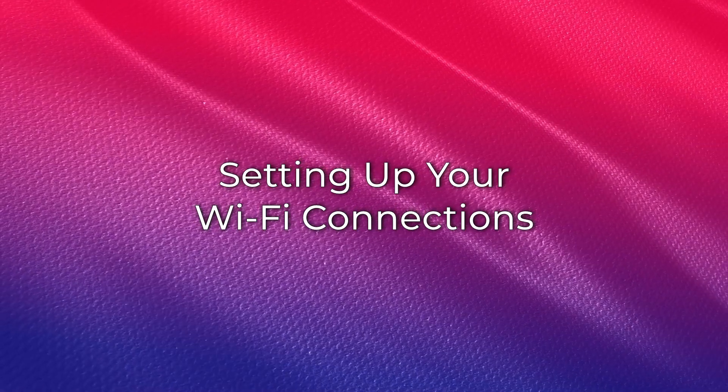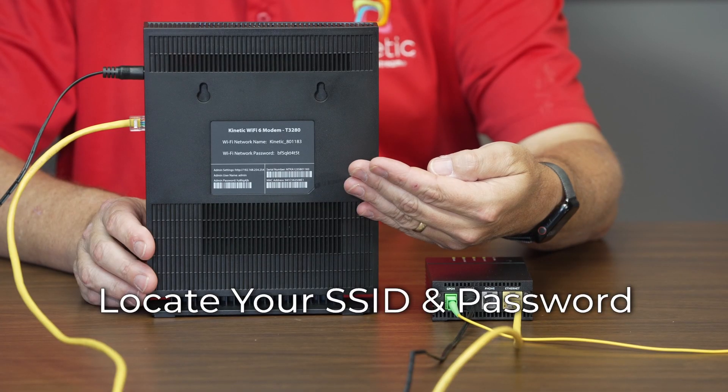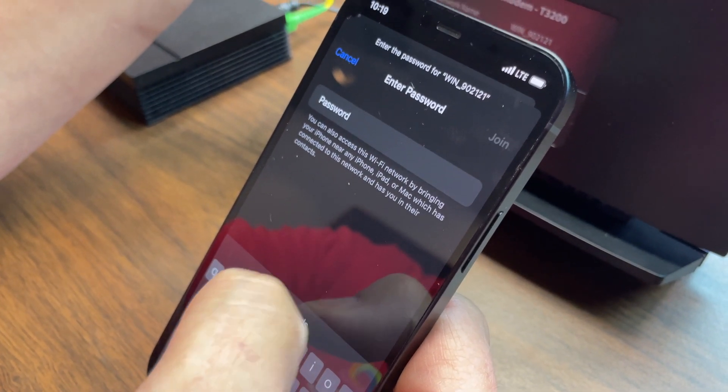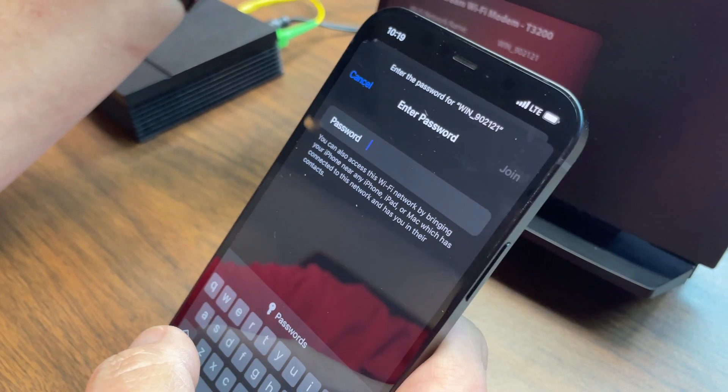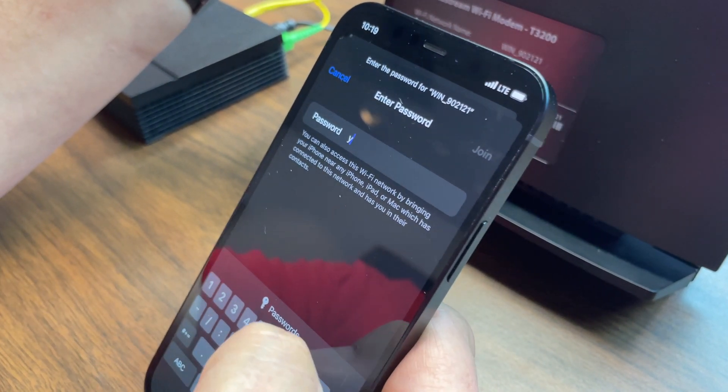Next, follow these steps to connect a device to your gateway. Locate the SSID and password on the sticker on your router. For the T3280, this should be on the back of the gateway. You may now use this information to connect your personal devices to your Wi-Fi. Please follow your device manufacturer's instructions for joining the Wi-Fi network.